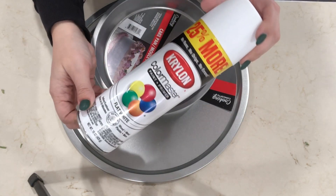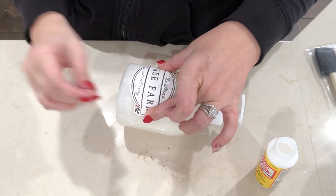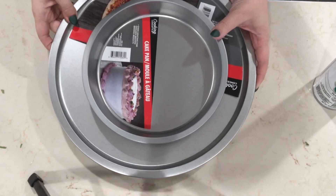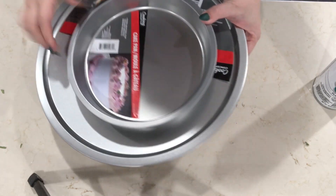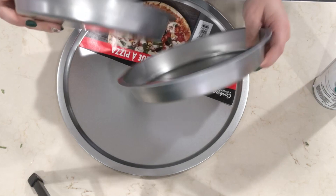Hey guys, welcome back to another episode of my 12 Days of Christmas series. Today's video is going to be another Dollar Tree video. I am going to be doing a little three-tiered tray that's going to sit next to my sink so I can have my soaps on there and just some other cute decorations.